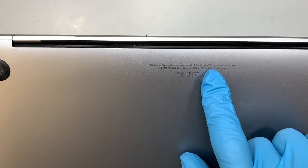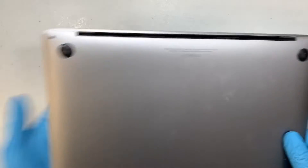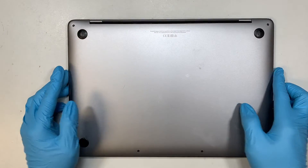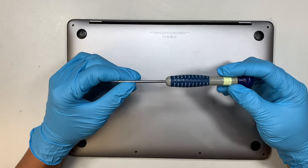The first thing you want to do is double check that you have the same model as I do — A2159. The next step is to get yourself a Pentalobe P5 screwdriver.